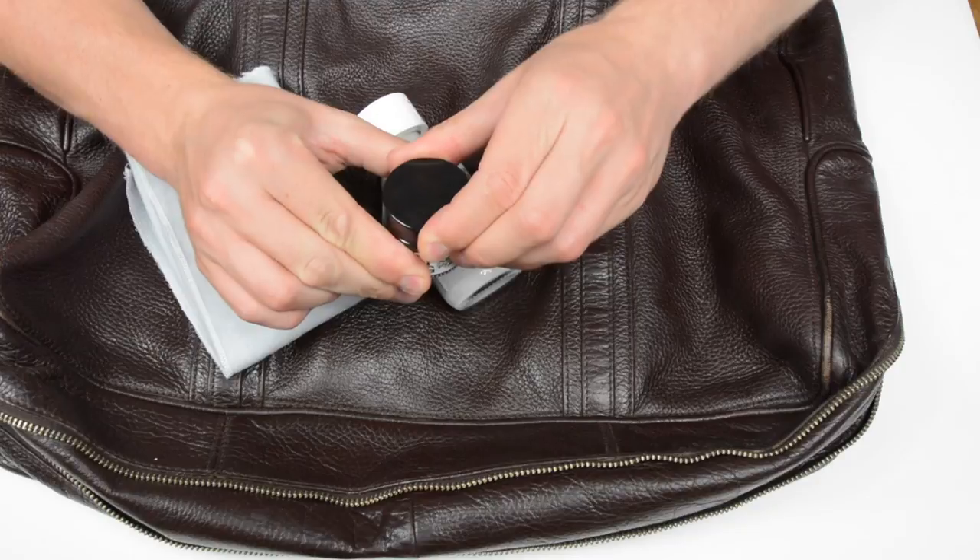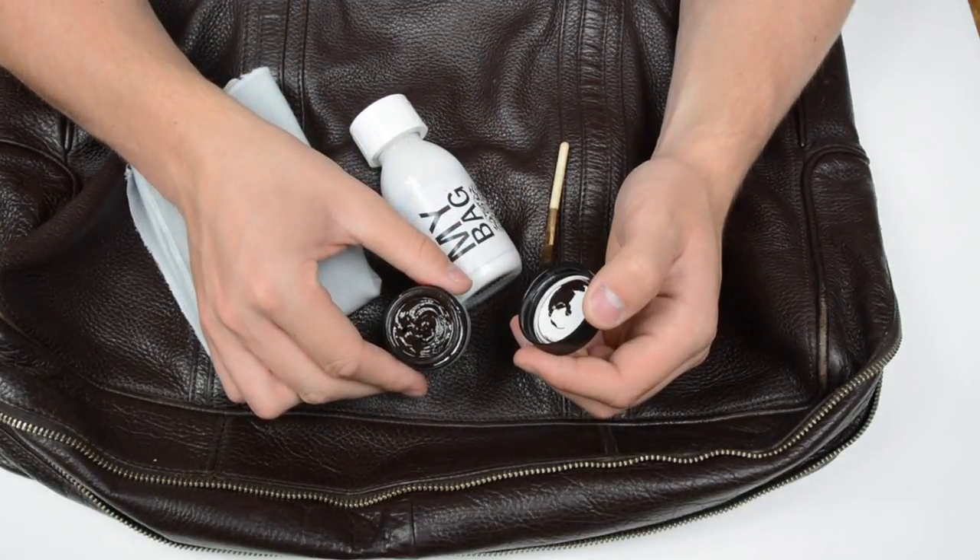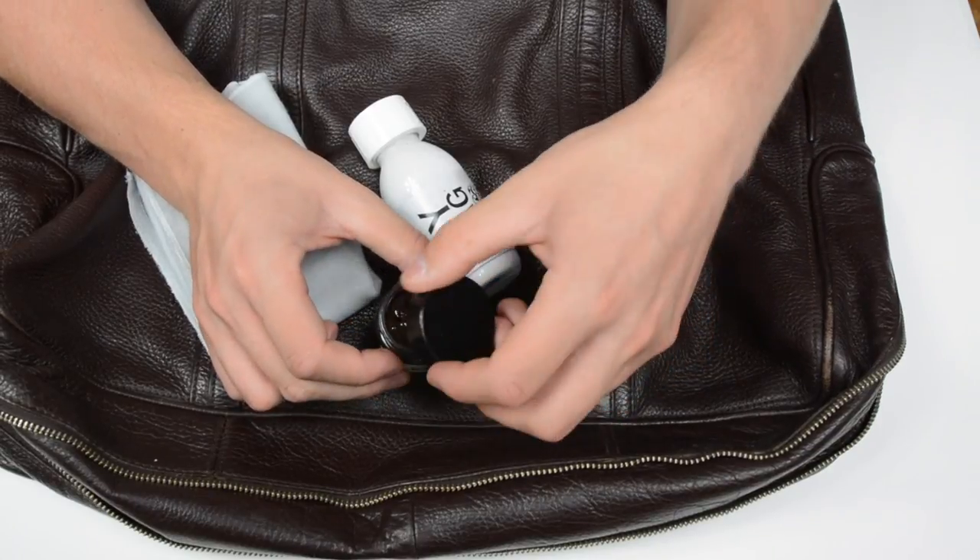This is the dye cream we're going to be using and, as you can see, it's the same color as the bag. We've actually got 40 shades of these, so they're fantastic to match to your bag.